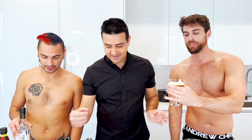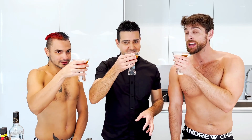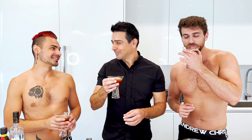All right boys, thank you. Cheers! Let's do the taste test. Oh my God — perfect! So good. So good. Oh my God.